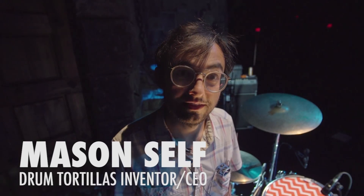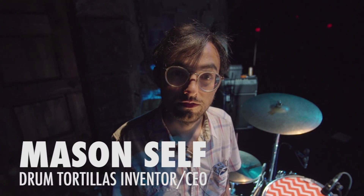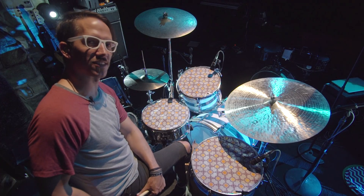Hi, I'm Mason and I started drum tortillas because it's something that I thought everyone could use. Try one — visit drumtortillas.com.